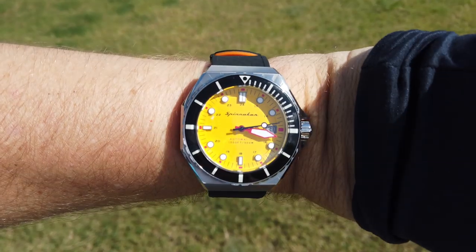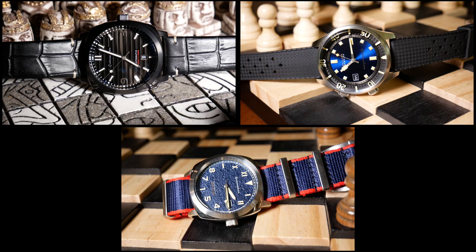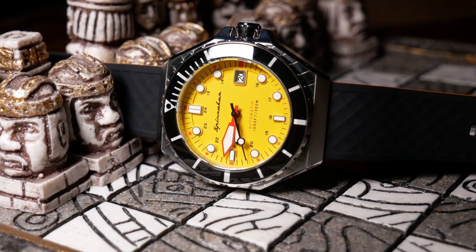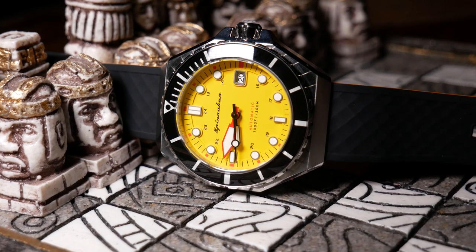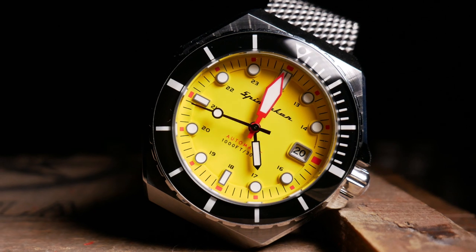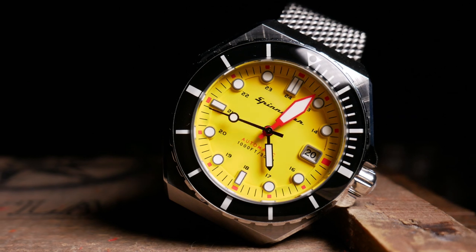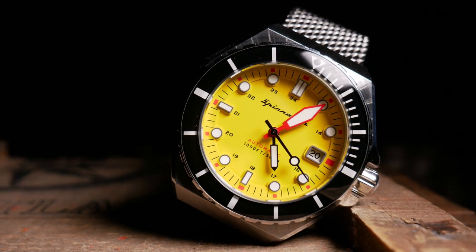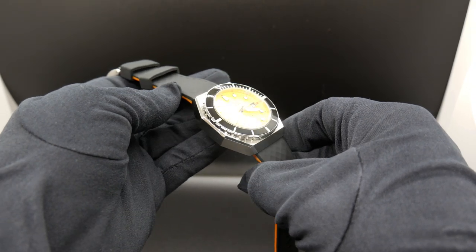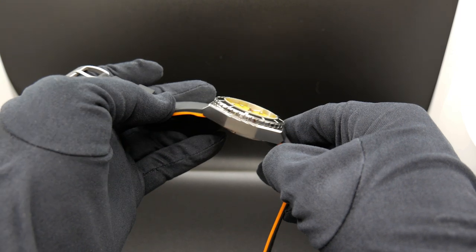Spinnaker is known for making a lot of dive style watches, so it was actually a bit surprising to see the Duma here with 300 meters of water resistance and a screw-down crown. And no disrespect to Spinnaker, but it's kind of a nice surprise to see them actually make a real dive watch. And maybe because of that, they're also pricing this a bit high with an MSRP of $400, although do remember that is before the typical Spinnaker discount. But we'll talk about that at the end because it is pretty important.